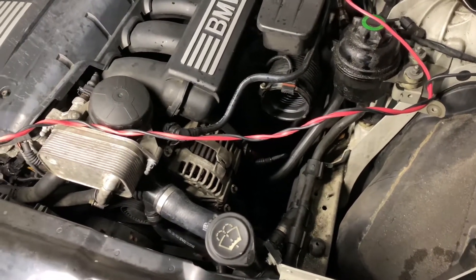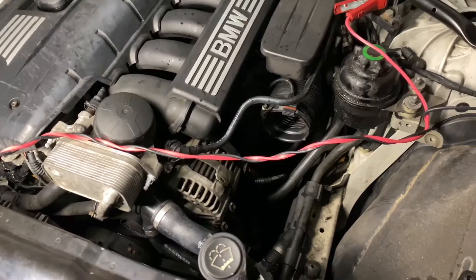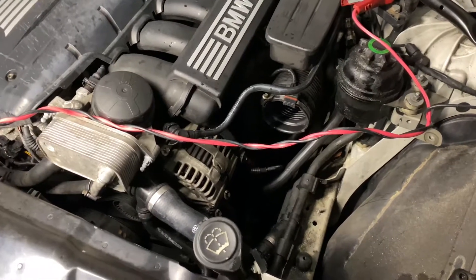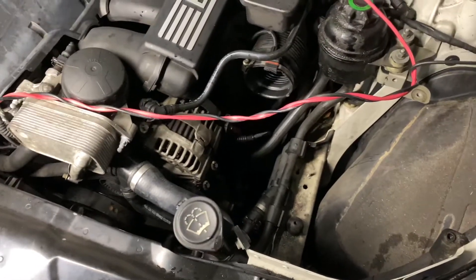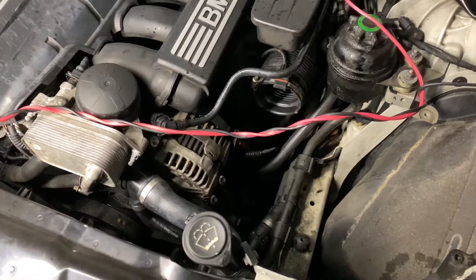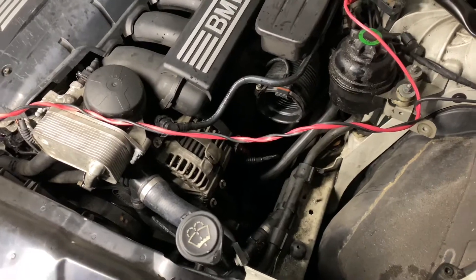It wasn't too bad of a thing — it's what happens when you own a BMW. I love mine to death and would do anything for it, it's like a kid. I just want to give you guys a little rundown in case you have this issue, or in case you want to do this as a preventative measure, because I've been seeing that I probably want to do that myself also.